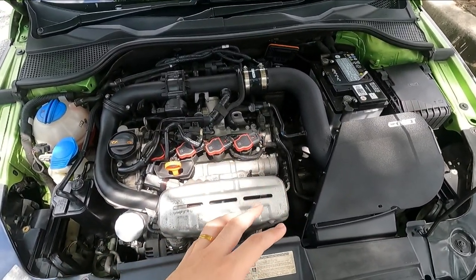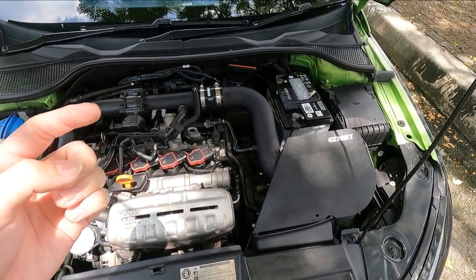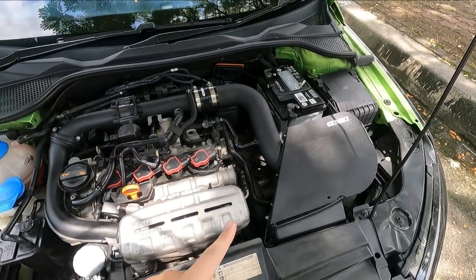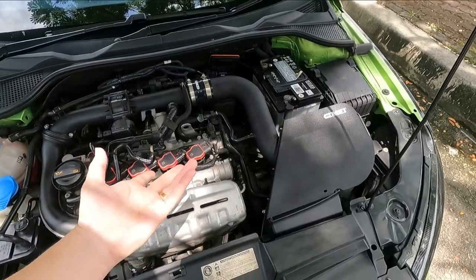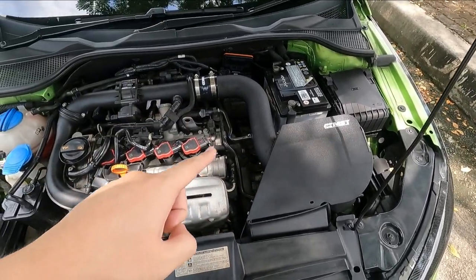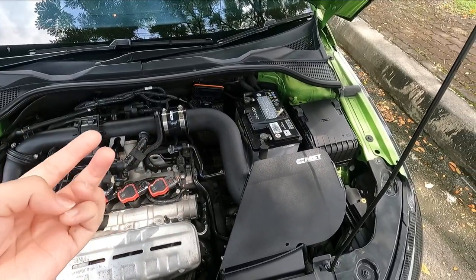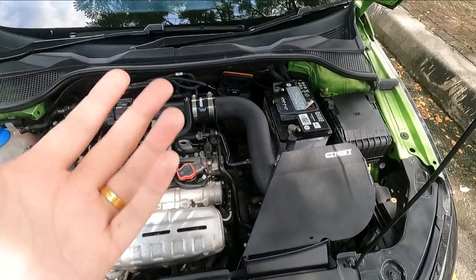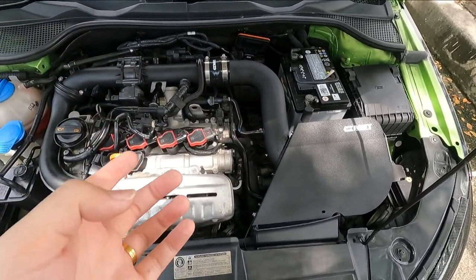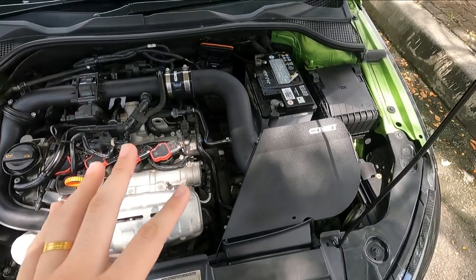The previous clutch was slipping — you'll know it's due when the car judders from a standstill at a traffic light. The clutch was at about 30–40% life remaining. I recommend changing it early because a slipping clutch can affect the engine mounts. The mechatronic was also nearly due, so I got that done as well. At Volkswagen, the clutch costs around 3,000–4,000 ringgit; the mechatronic cost around 6,000-plus ringgit.